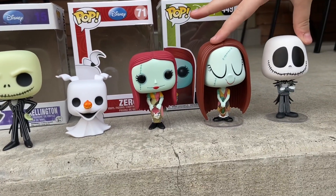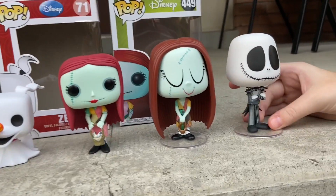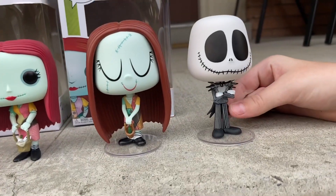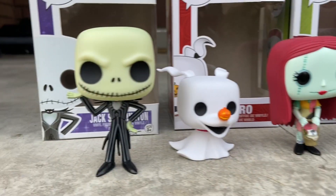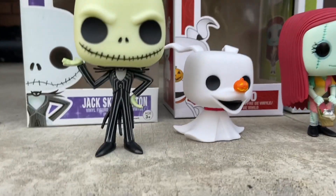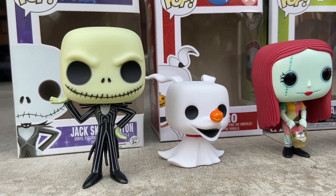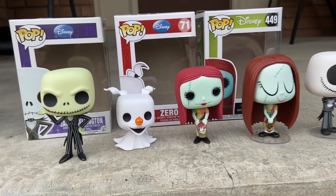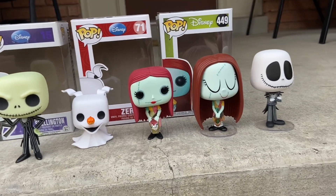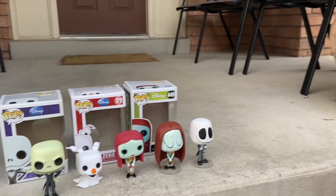Number three is your Funko Pop Jack, number four is the vinyl Jack, and my green Jack will be number five. The only reason I don't like the green one is because it confuses me. We were trying to find a white one all day but couldn't. It's kind of like a variant.